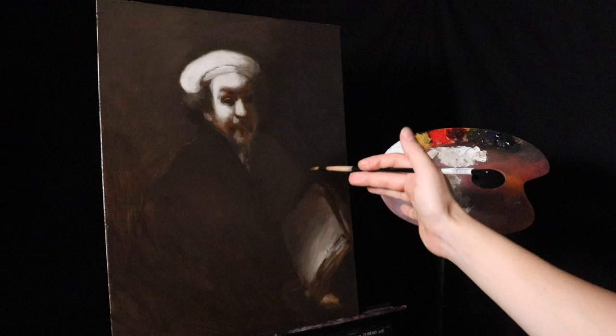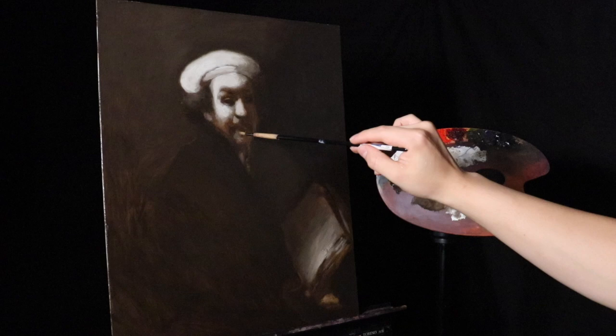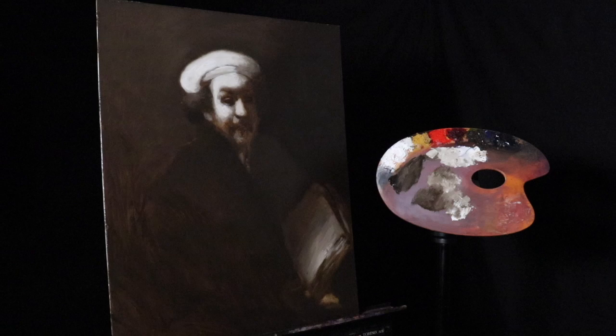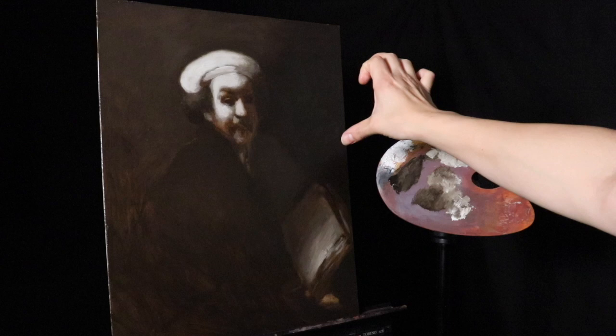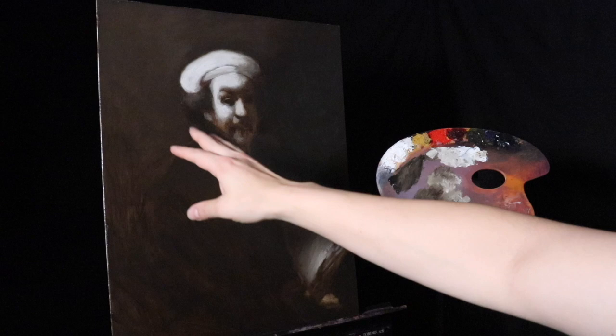I've gone in and softened as many edges as I could possibly identify — going in with a clean and dry synthetic brush and running it through each edge to ensure I don't have too many sharp edges that dry. Remember that this will fade as the ground absorbs some of the oil from the paint, so just know it will fade a little, but that's okay.